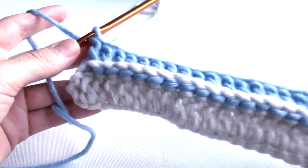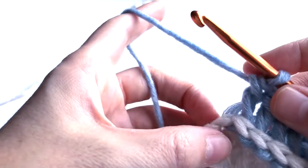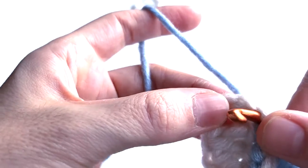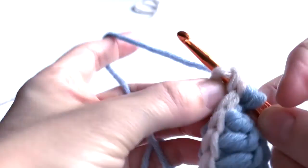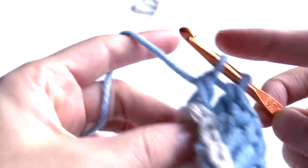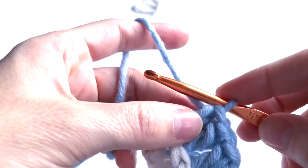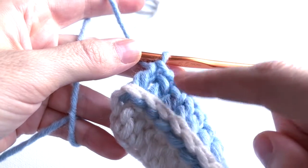I did the stitch and I have 29 double crochets here. At the last one, I will insert from the back to the front of the last stitch, and then from the front to the back of one of the chains — yarn over, pull through, pull through again, yarn over, pull through two loops, and pull through two loops. Now I have my 30th double crochet.